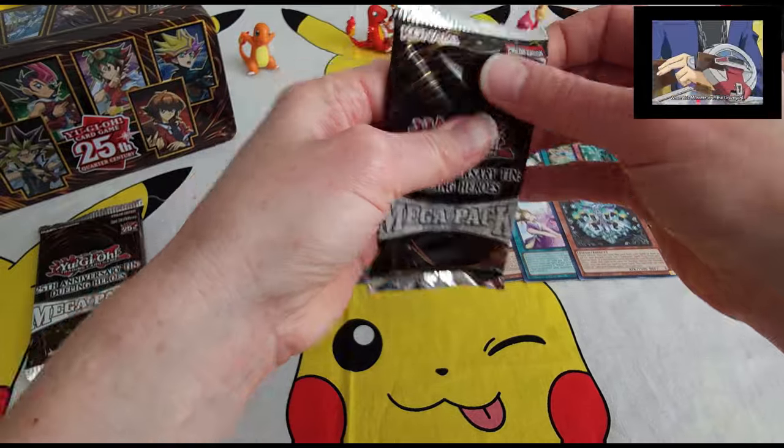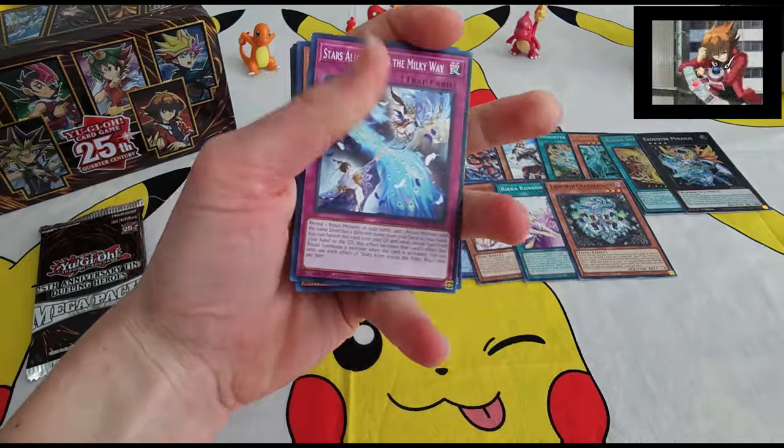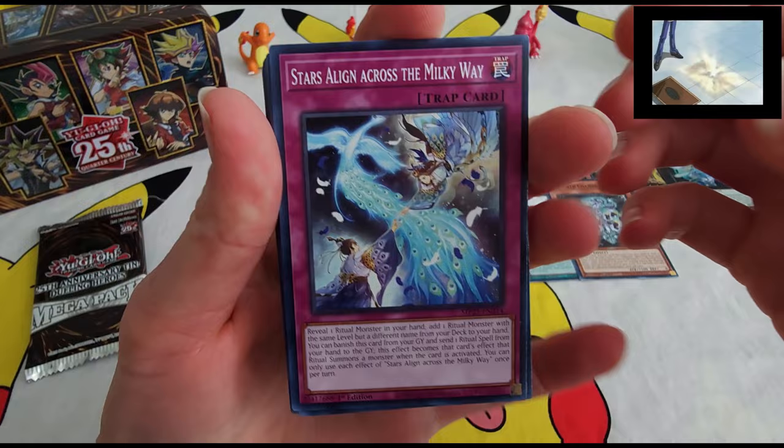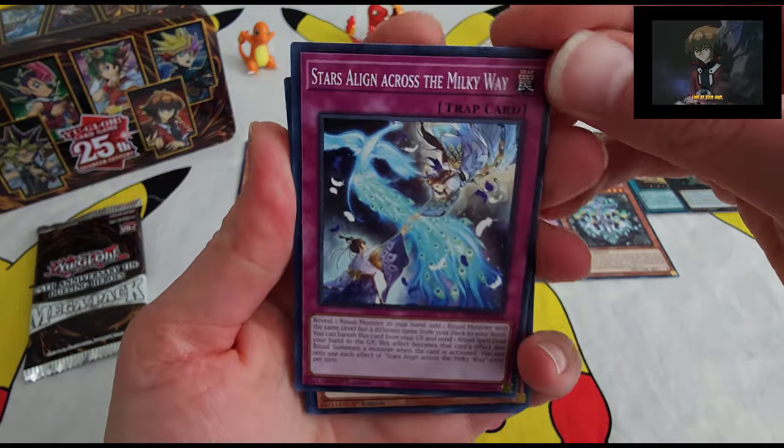Alright, on to pack number two. Sorry, that was very close to the camera. Stars Align the Milky Way — descriptive card.